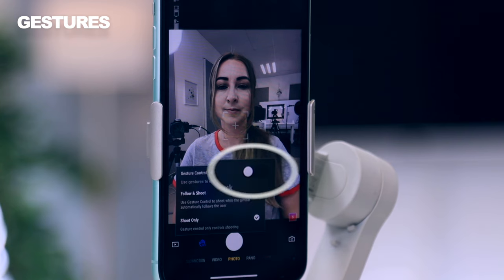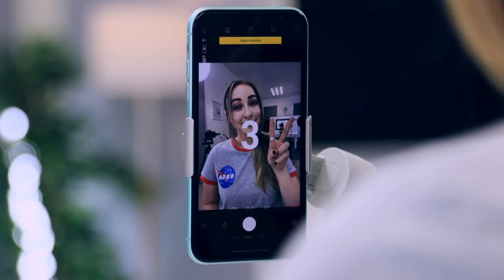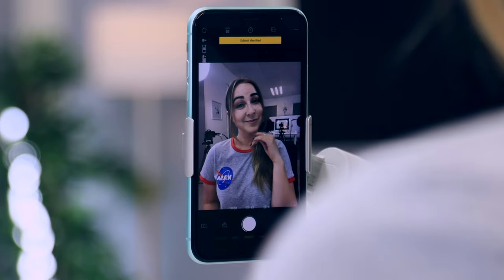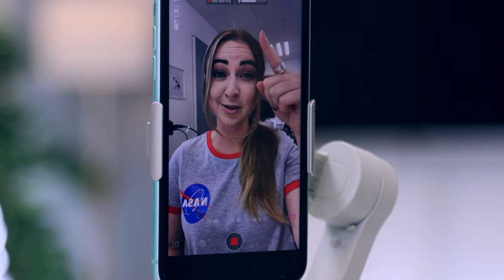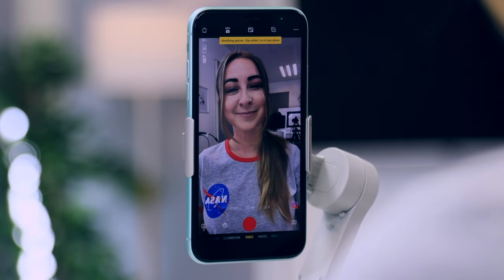First up is gestures — if you toggle on this button, when you hold up a peace sign your camera automatically starts a countdown to take a picture. You can also hold up your palm and it'll do the exact same thing, and both gestures apply to video too. If you hold up a peace sign or your palm it'll start recording video and active track you at the same time, and to stop just hold up a peace sign or palm again.